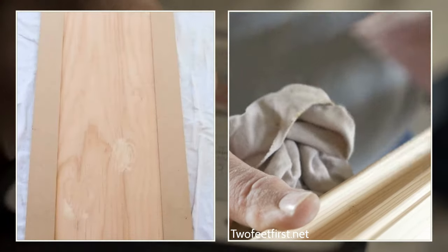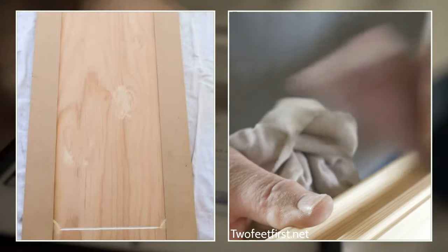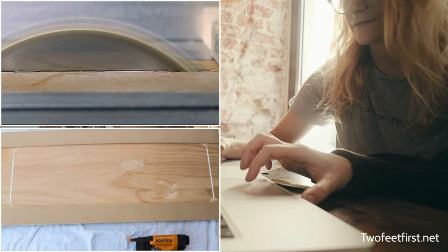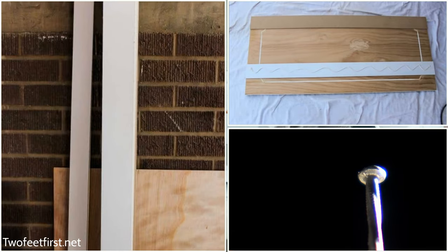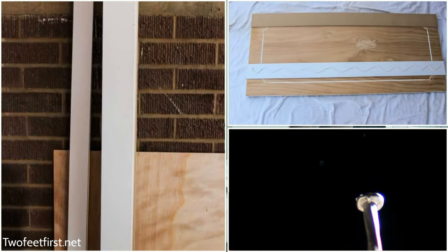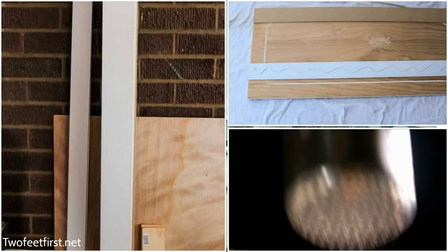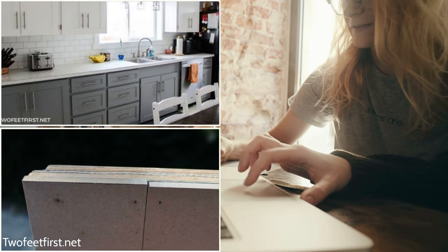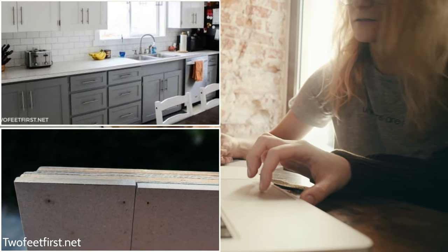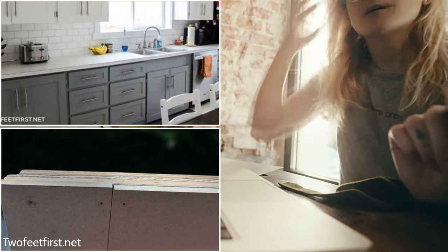First, prepare the door after removing it from the cabinet by sanding, cleaning it, and filling up the gaps. Similarly, make the MDF strips, then cut the strips to size. Place the strips with the outer side facing downwards. Wipe the strips and the door dry, then apply wood glue — you can use liquid nails as well. Make the application in a criss-cross fashion, leaving sufficient gaps near the edges. Finally, nail the MDF strips into place using a nail gun.